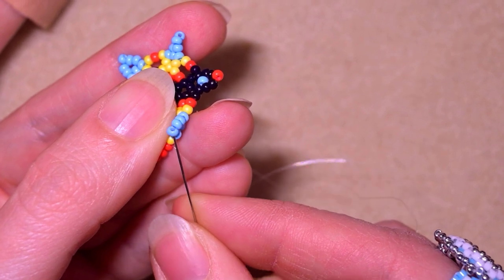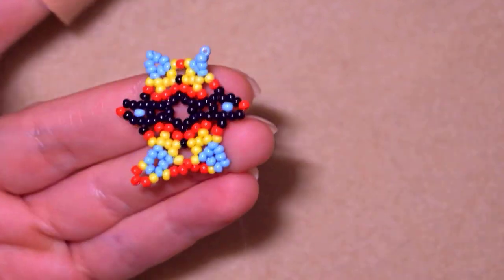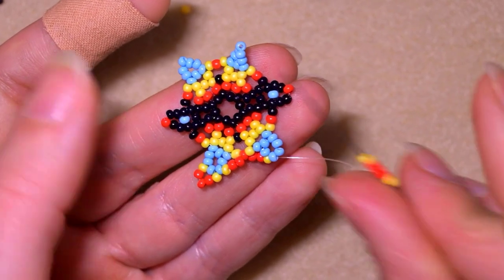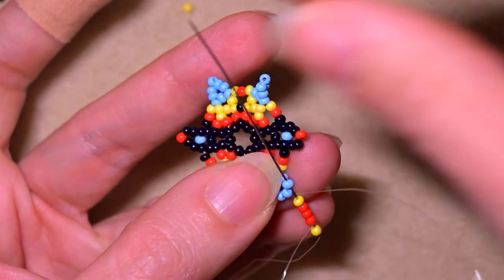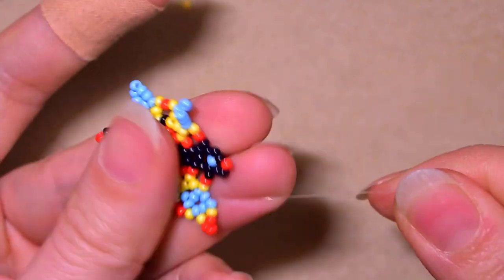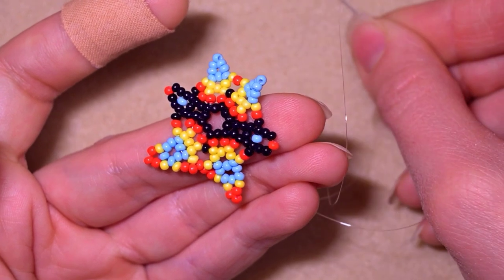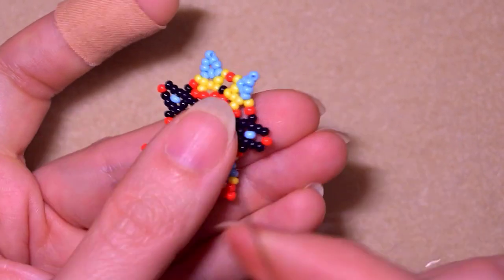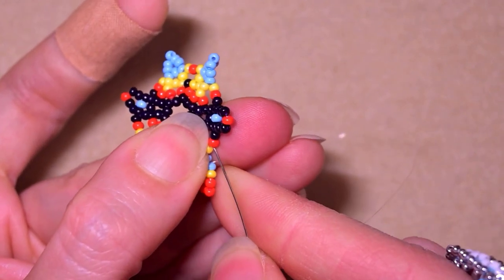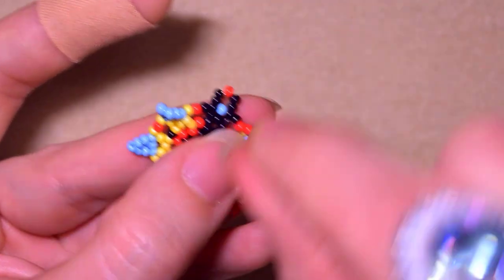Go next to the one that's sticking out the most. Yellow, three reds, yellow - skip the central blue and go through the following. Then I take yellow and two red beads and go into this red one, just like this.